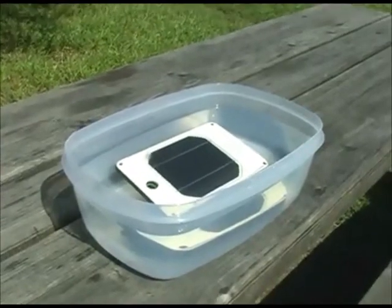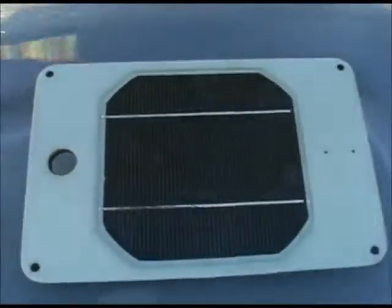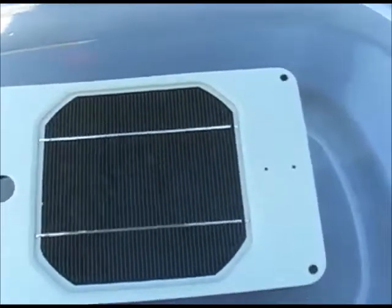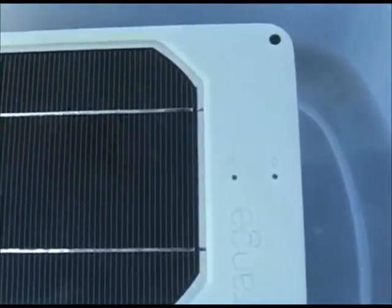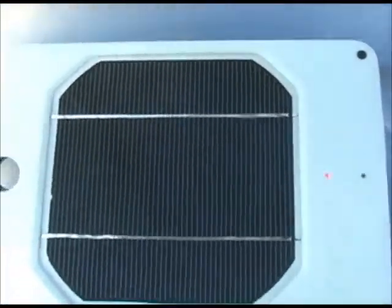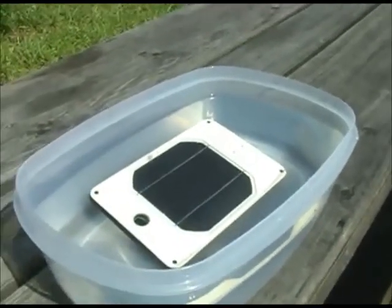The Juice Orange is designed to be waterproof, so to test that out I put it in a tub of water to see what would happen. There's the water, there's the Juice Orange — it's underneath. I'm actually standing between it and the sun so it's in the shade, and the red light is blinking. That means it's charging. So clearly if you happen to have this thing outside charging and it started to rain, there would be no problems with it.